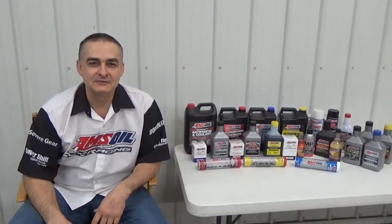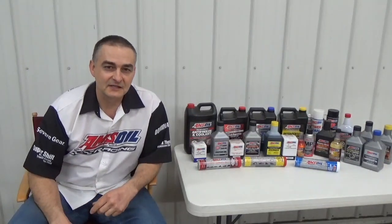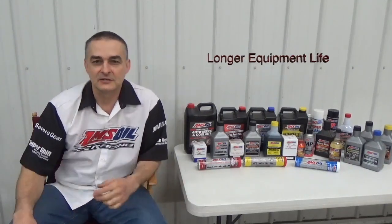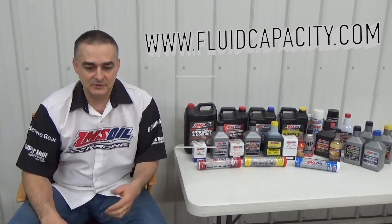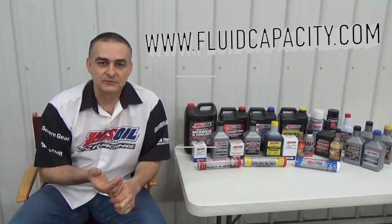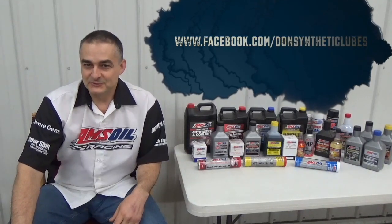Thank you for watching. Be sure to check out my other videos and subscribe to my channel at youtube.com/c/DonsOil. I'd like to introduce you to AMSOIL synthetic lubricants — we have the most complete line of synthetic lubricants on the market, offering greatly reduced wear, extended drain intervals, and longer equipment life. Check that out at donsoil.com. I also have a website for looking up fluid capacity at fluidcapacity.com, where you can print off the capacity for engine oil, cooling system, transmission, transfer case, and differentials. Like us on Facebook at facebook.com/DonSyntheticLubes. Thank you and have a great day.